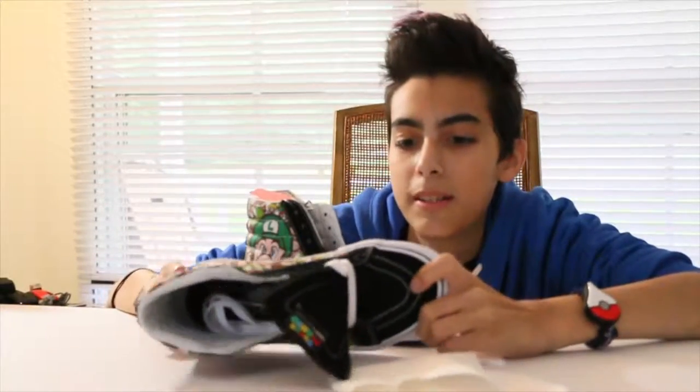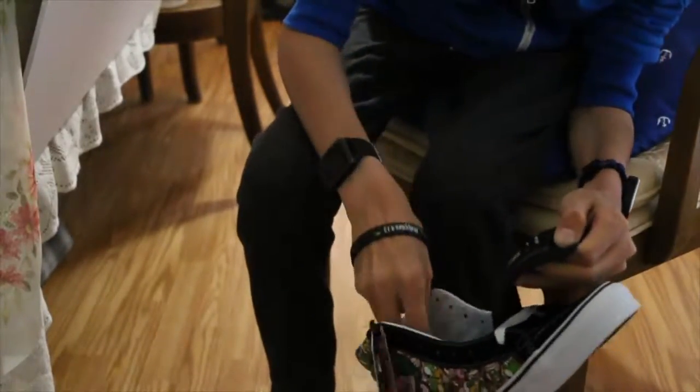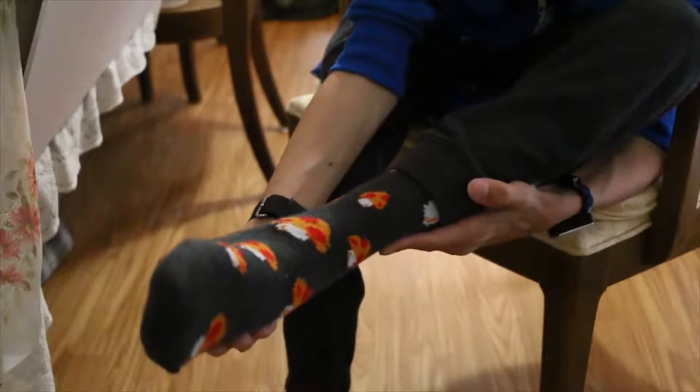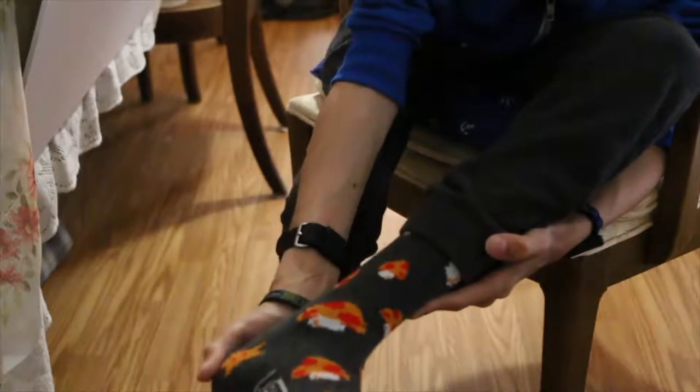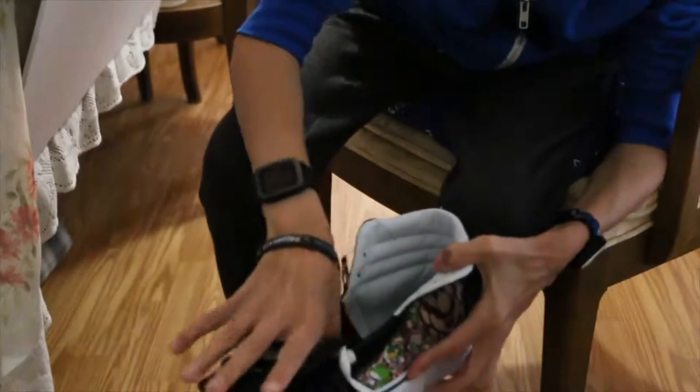I don't skateboard anymore — I did for like a month and that was it after I fell off. So let's try them on. Hopefully the battery doesn't die while I'm doing this. Look, I got my Nintendo socks also from Vans. Little mushrooms — thank you, Mom.